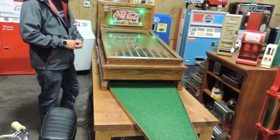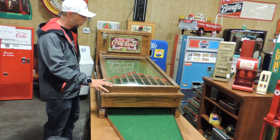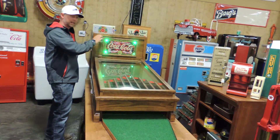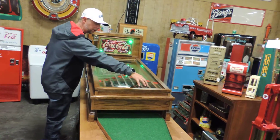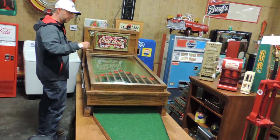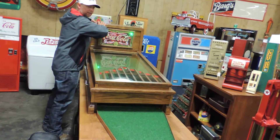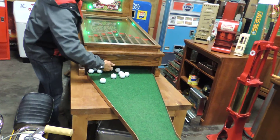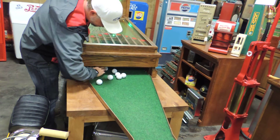Just for some of you guys that were asking how this actually works — it's a coin-op, so what you do here is stick a dime in. Right here is the balls; there's a little trap door, and then you push this in here and it releases the balls right in here, so you can get your golf balls out.